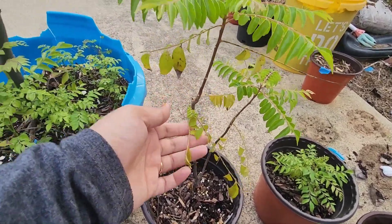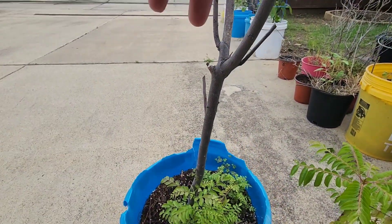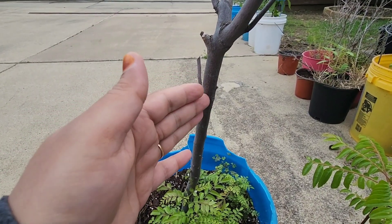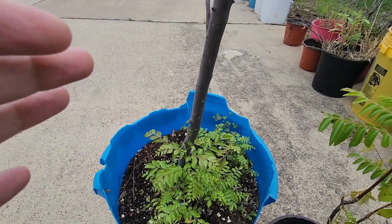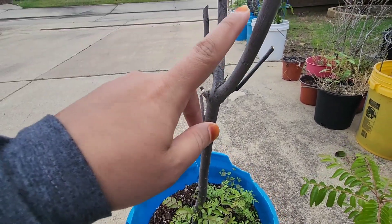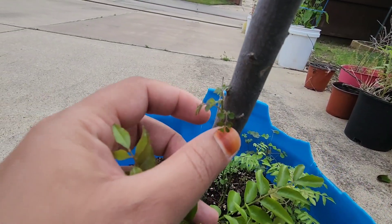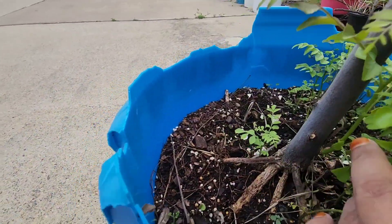First of all, I will cut the upper branch over here so that I can get good growth. If you want your curry plant to have more than just one or two branches, you should prune it properly in springtime. Springtime gives it a long growing season, and before winter it gets lots of leaves on the sides. After cutting, the growth will start from the sides — these small buds will grow and make a new branch.